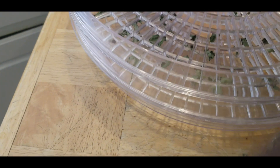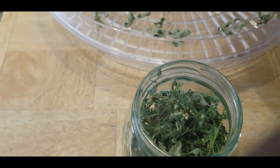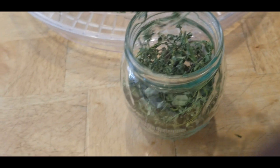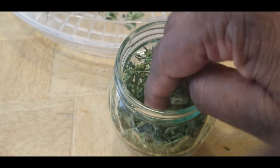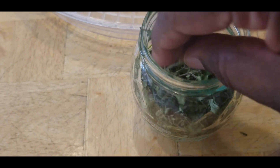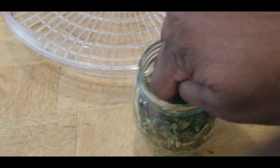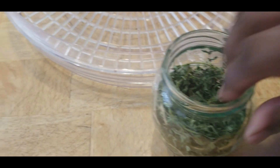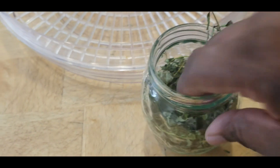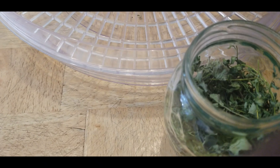I'll have all winter long to read up on other herbs I want to grow, find out which ones I want, order the seeds, and add them to my herb station. I definitely know I want to grow a lot of rosemary because it's great when I'm cooking chicken, and I like to throw a little rosemary on my tilapia too. I'm so excited about all of this!